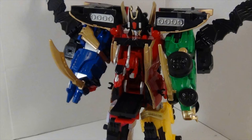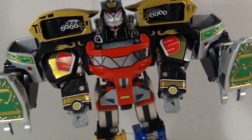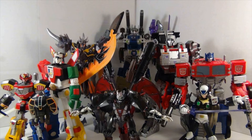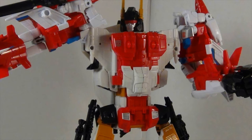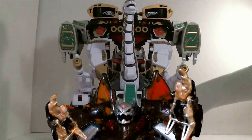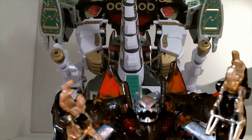You dig giant robots, I dig giant robots, we dig giant robots. Chicks dig giant robots. Nice.